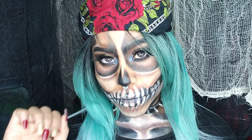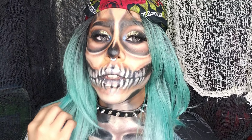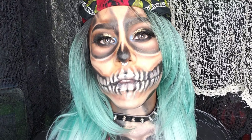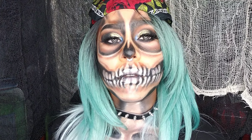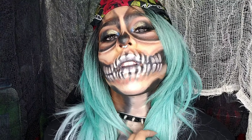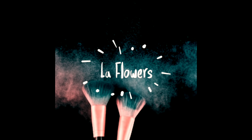Una vez hecho esto finalizamos sellando nuestro maquillaje para que nos dure toda la noche y salgamos a espantar a medio mundo. Tómense muchas fotos porque este maquillaje es genial para Halloween, y quizás también para otro evento. Este look de calavera super rocker se ve súper genial; le puse esta peluca, un paliacate con rosas, un piercing y el choker con picos que van perfectos. Si les gustó esta propuesta de Halloween con la Flowers, no se olviden de darme sus likes, suscribirse al canal, compartir, comentar y recrear. ¡Nos vemos en la próxima, los quiero mucho, feliz noche de brujas, bye!